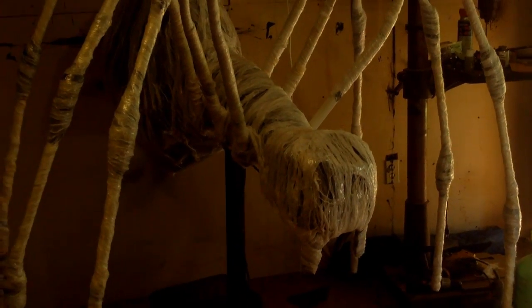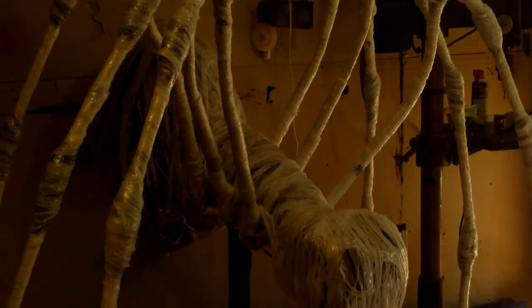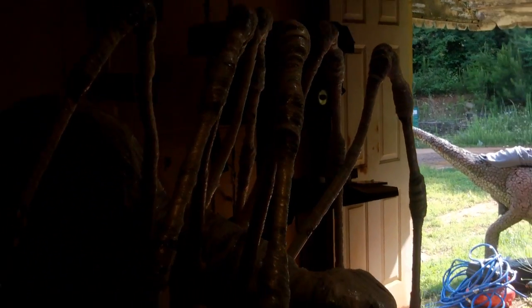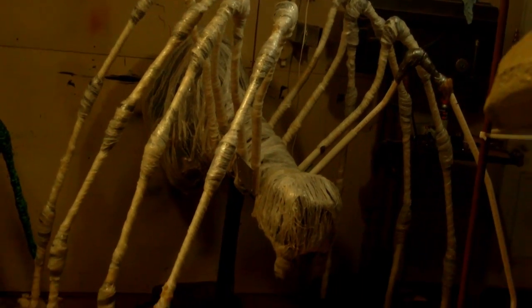I've been working on the spider and I got the plastic covering, except I'm missing two of the legs. I ran out of plastic so I gotta go back and get more so I can finish them. But check it out — I'm almost thinking like white widow or some crap. Let me see if I can get the side view shot. Yeah, I got it. Well, it's a work in progress.